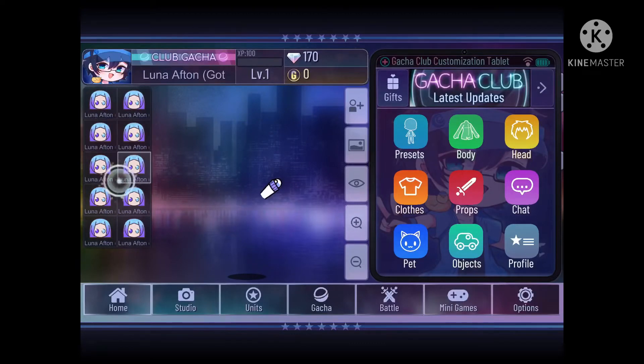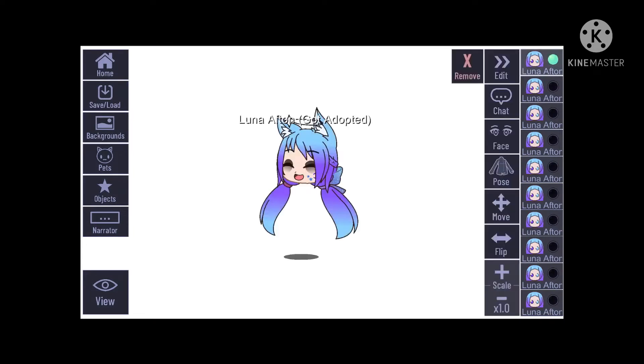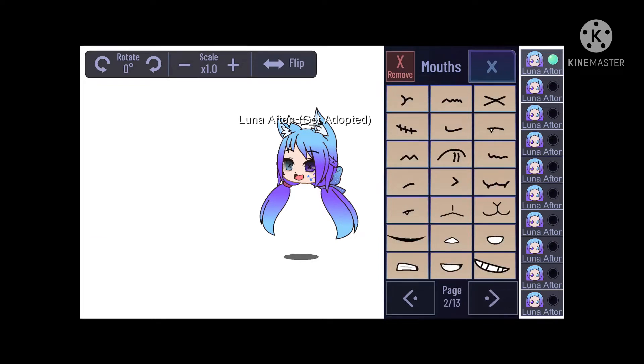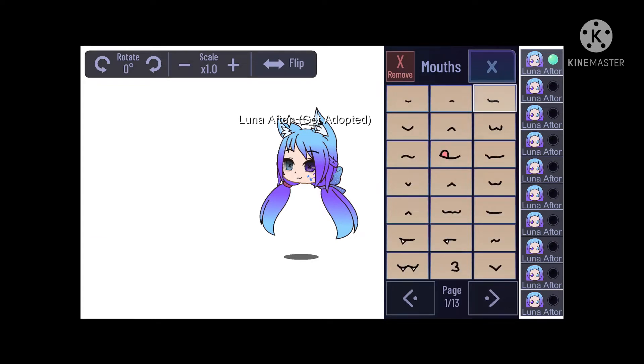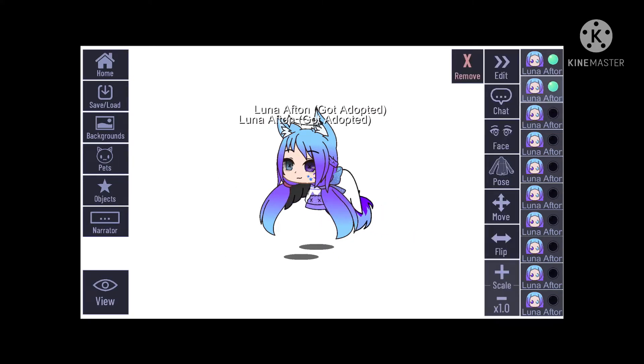Hello everyone, and today I'm going to try out making adjustments — well, make a custom pose. It's actually my first time; I saw these on YouTube but never actually looked at the tutorial.